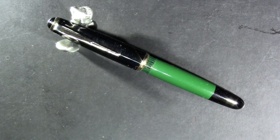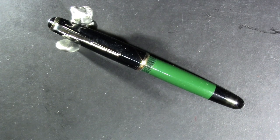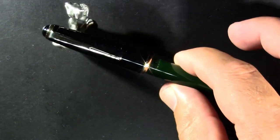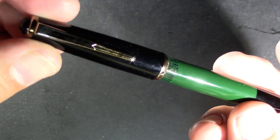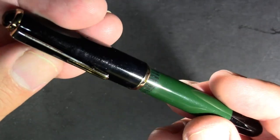This is the Senator slash Mertz and Krell long ink window pen. We'll just take a quick look at it and then I'm going to bring up a companion pen just for some comparison. The ink window is so long that it sticks out beyond the cap.